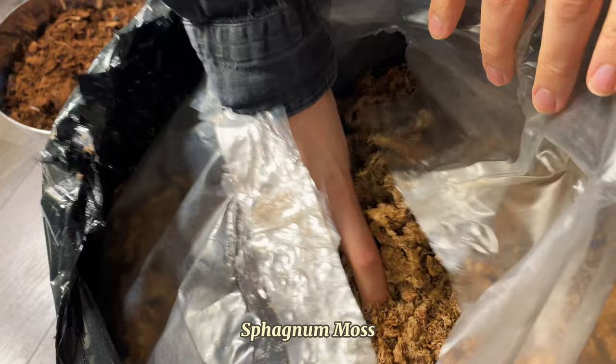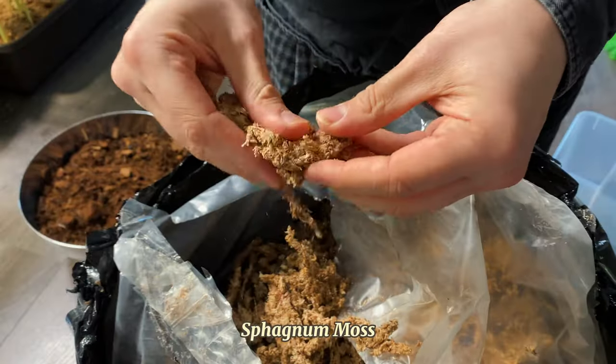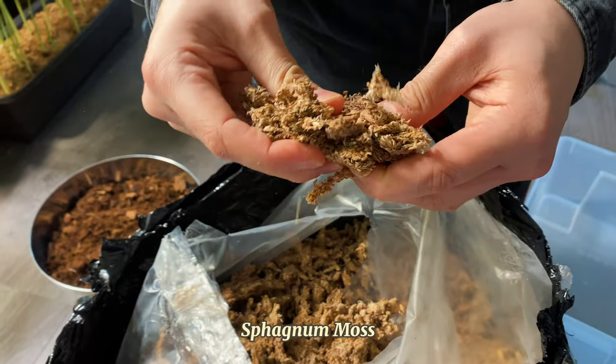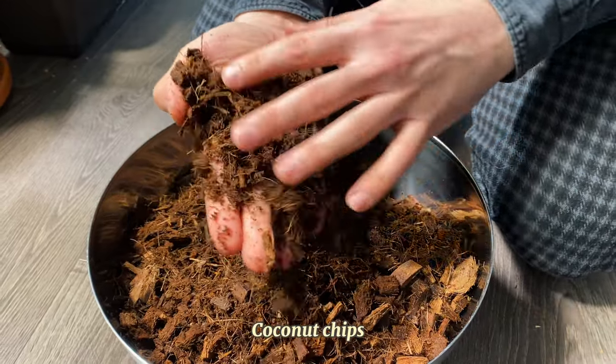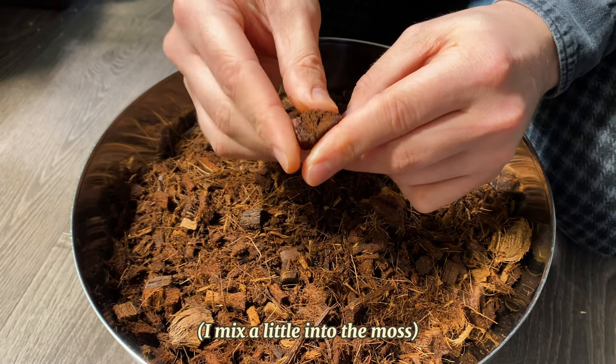To make a moss pole you only need three things. Sphagnum moss — you can get it online but it's rather expensive and not always sourced sustainably, so do your research and know where it's coming from. Alternatively you could swap it or mix it with coconut chips or tree fern fiber. There are a lot of substitutes but in my experience sphagnum moss does the job best.